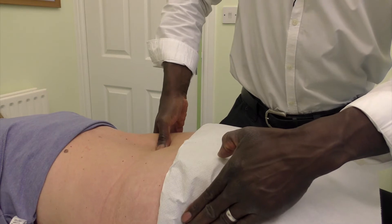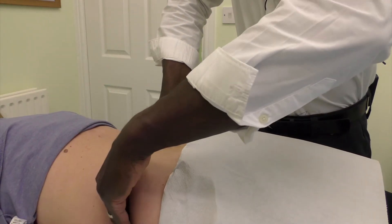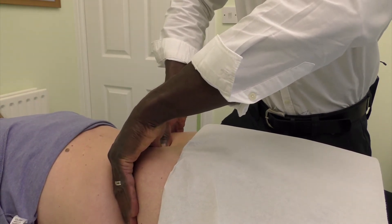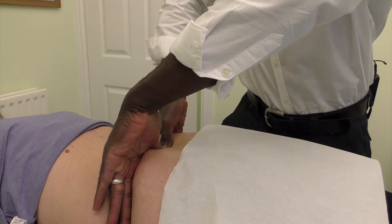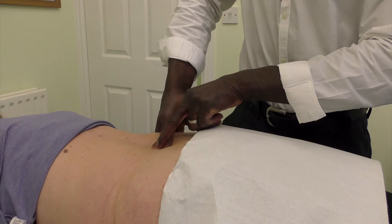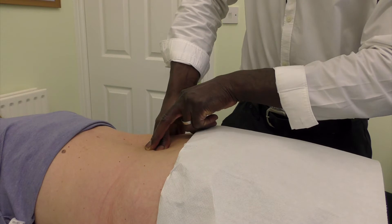I do the same again coming from the other side so I know I'm below L3. My hands are nice and flat in that area — there's the spinous process of L3 and I'm just below that.